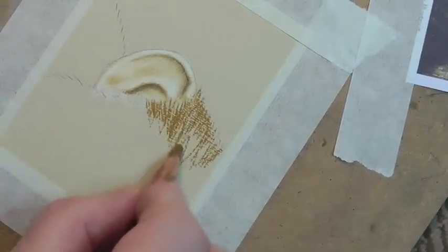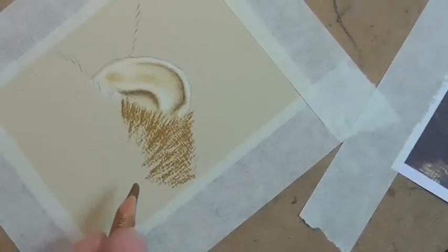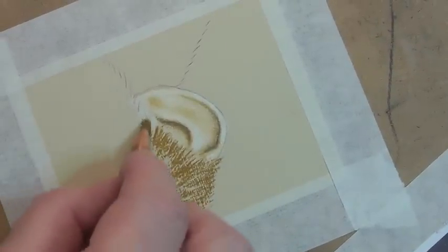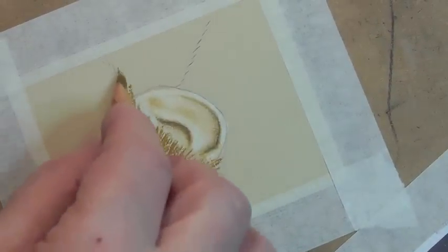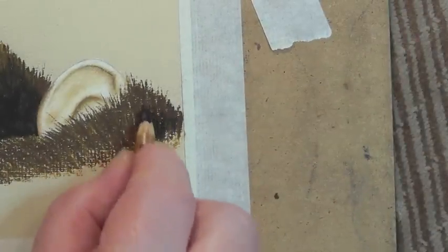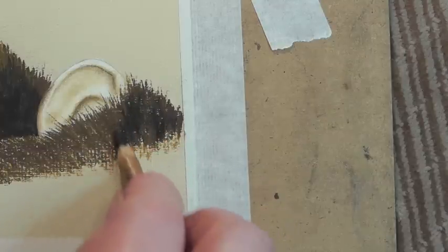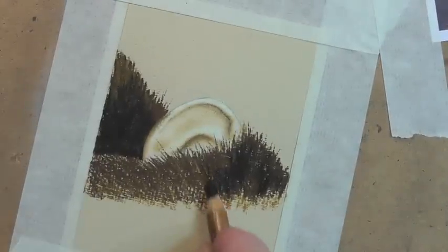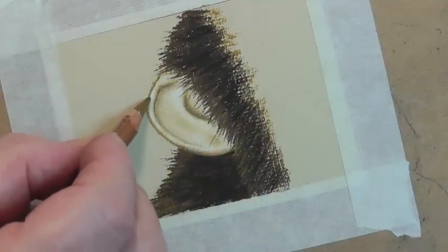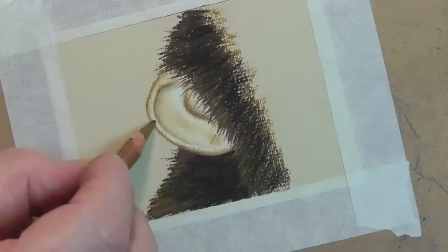You can see how that works already. I'm not pressing terribly hard because the colour itself is doing the job for me. As I come down, I'm moving the board around because the hair comes around and down like that. Now I'm going to use a little bit of black on top, but I don't want to bring it down too solidly. It won't matter if you overrun because you can always go back in with white over the top — I'll do that deliberately to show you how you can bring it back.